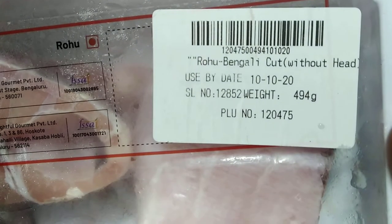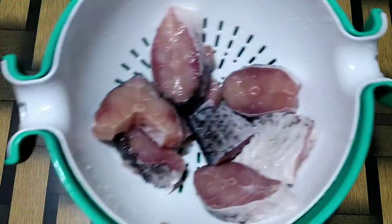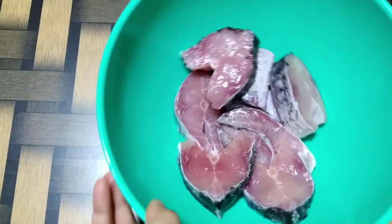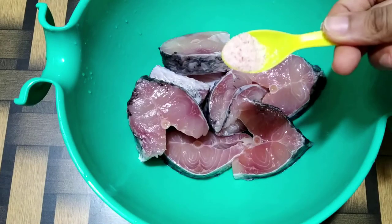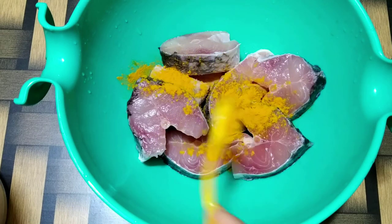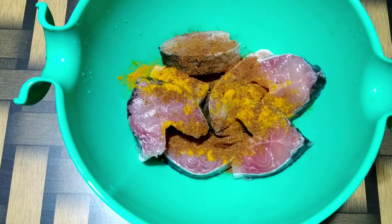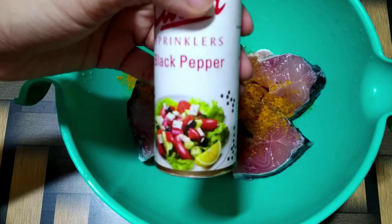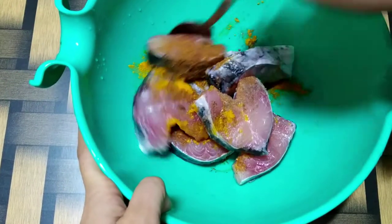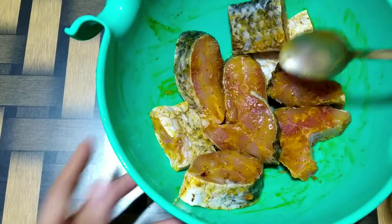Here I have about 500 grams of rohu fish, but you can use any fish that you like for this recipe. I will wash the fish properly and allow the excess water to drain out. Once the excess water drains out, I will start with a simple marination: adding salt as per taste, a pinch of turmeric powder, pinch of garam masala, and some black pepper powder. I am going to keep the marination very simple and basic.